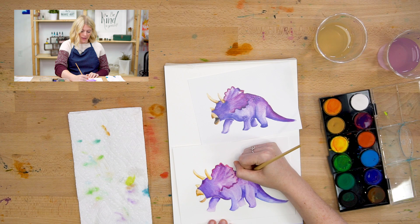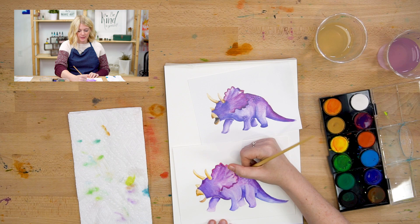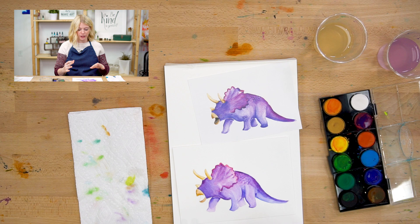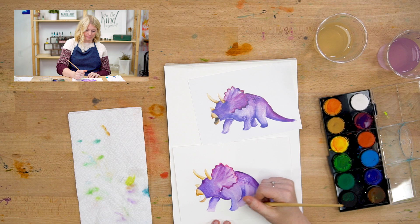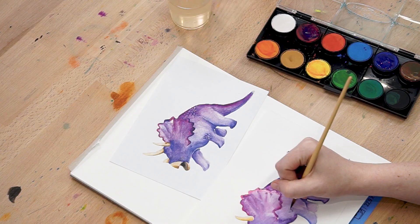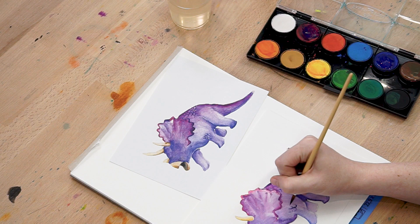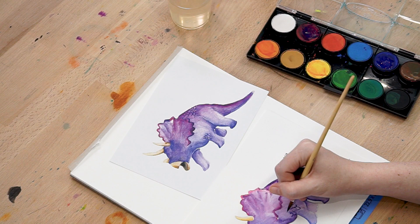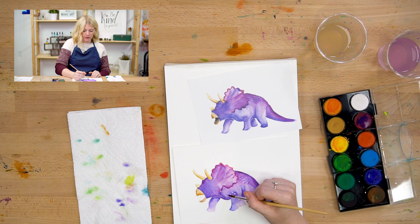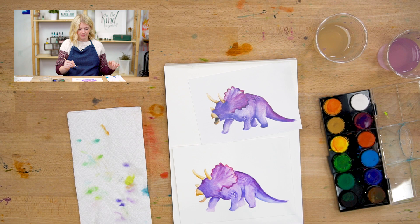You can see that the back of my dinosaur is still a little bit wet, so when I'm putting my scales in, they're bleeding and blending out a little bit. I'm okay with that. But if I want them to stay nice and sharp and dark, I'd want to wait until the area was dry before painting on it. It's not wrong to do it this way — it's just two different looks. I'm going to blend out around the scales using just water to make them a little bit fuzzy and transition into the body.